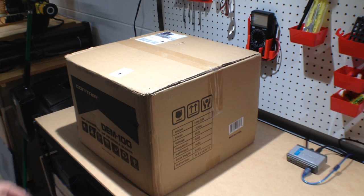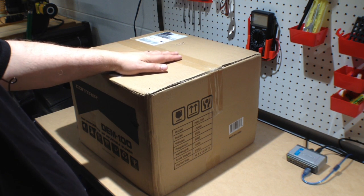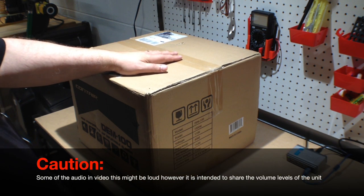Welcome to this edition of DIY3DTech.com. In this episode, we're going to be unboxing this baby.